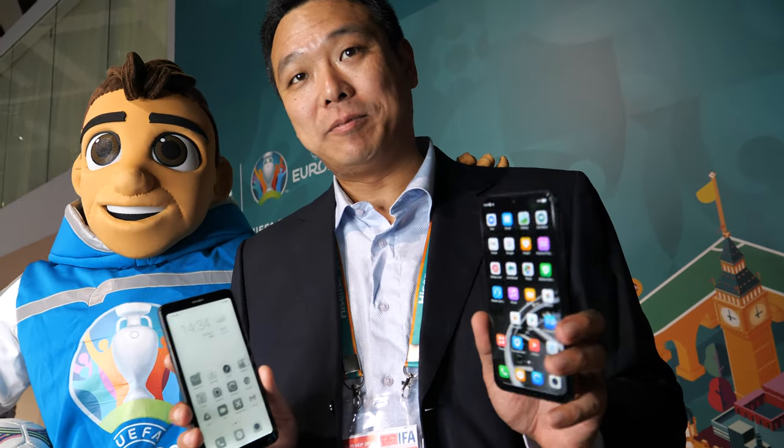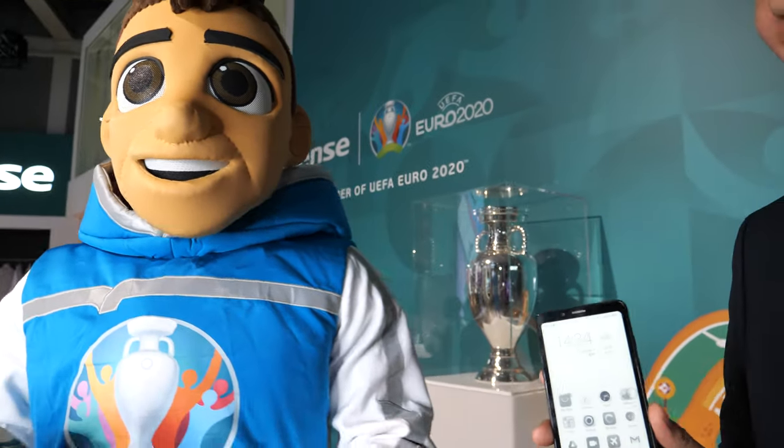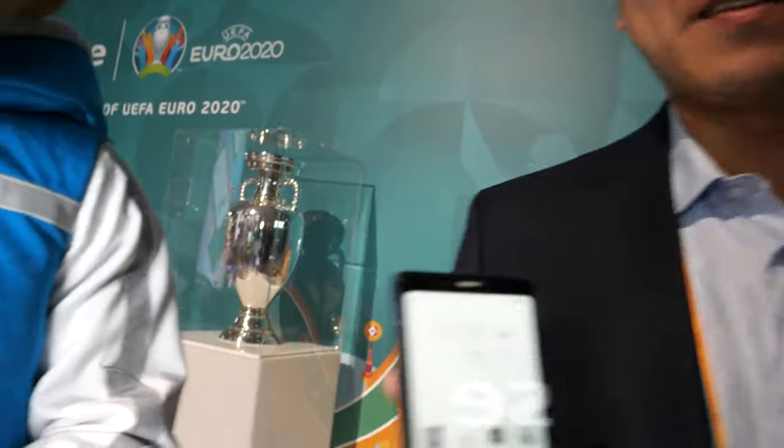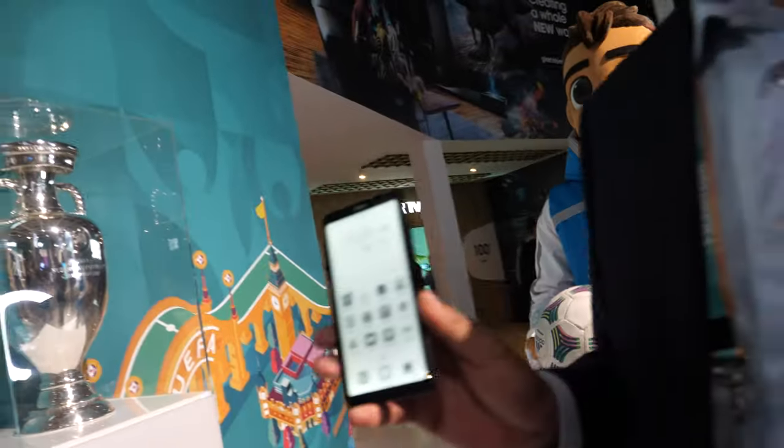We're here with HiSense. I'm Tsung Chunlei from HiSense Qingdao. And I'm the mascot from UEFA, and right here we're standing next to the Euro 2020 cup.